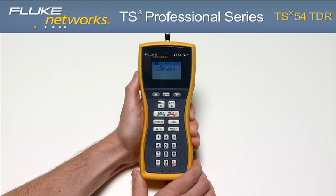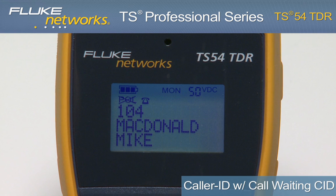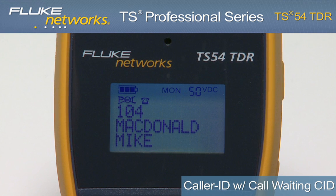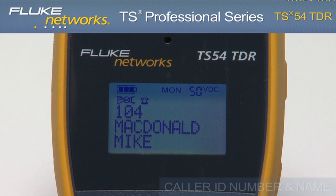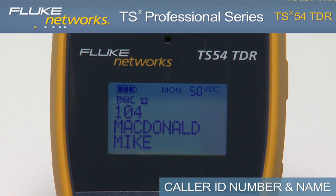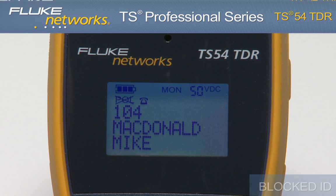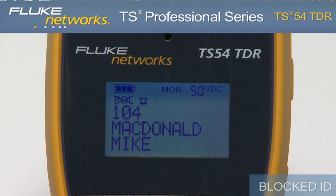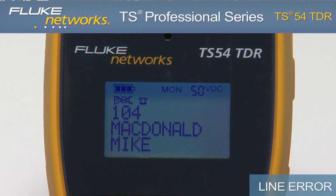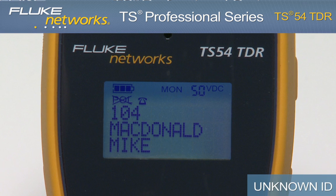Dial a number from the customer's equipment and verify the number on the display. The TS-54 TDR provides caller ID with call waiting caller ID. If available, the display shows the caller ID phone number and name of the caller after the first ring while in monitor mode. The display will show blocked ID if caller ID is blocked by the originating device, line error if data is incomplete, and unknown ID if caller ID is not available.